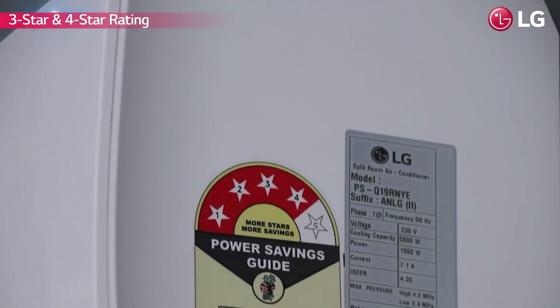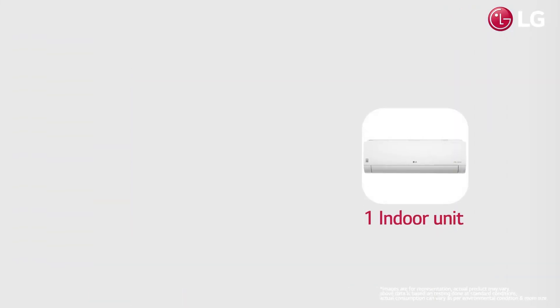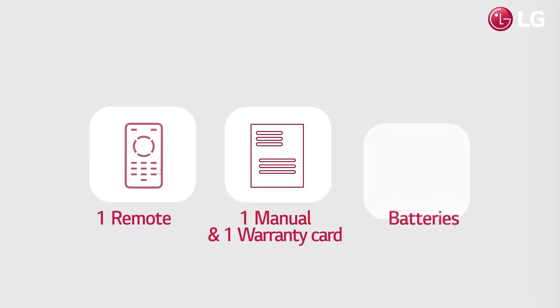Available in 2 capacities with 3 and 4 star energy saving ratings, it's made to be a perfect choice for your home. When you purchase LG air conditioners, you get 1 indoor unit, 1 outdoor unit, interconnecting pipe, 1 remote, 2 manuals with warranty card and 2 batteries.